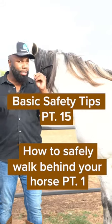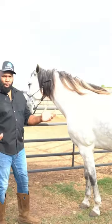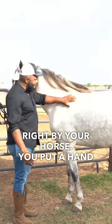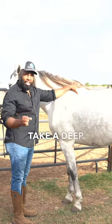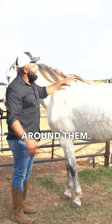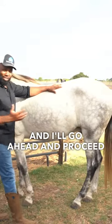Basic safety tips. How do you safely walk behind your horse? There are a couple of ways you can do this safely. One is being right by your horse — put a hand on them, take a deep breath, let them know you're there before you rush around them. Then keep a hand on them and proceed to walk around.